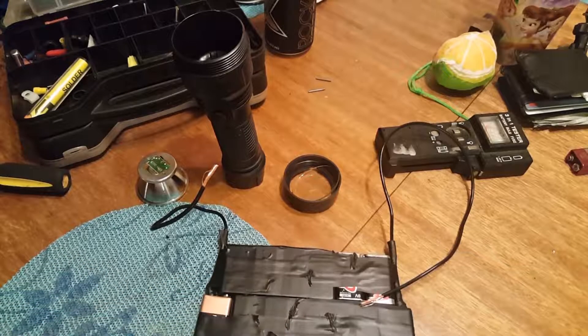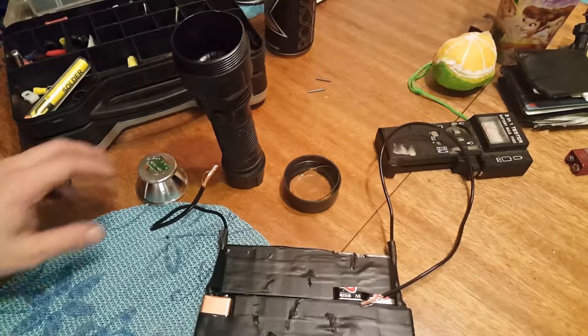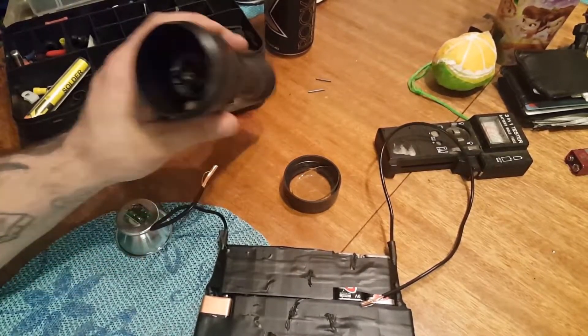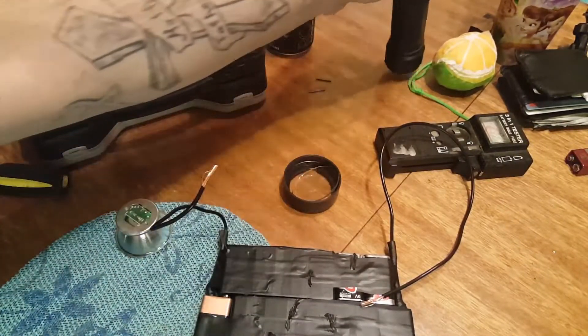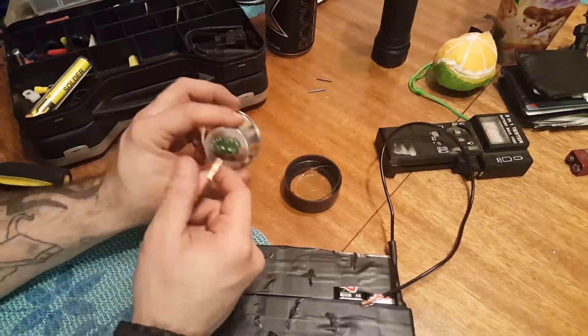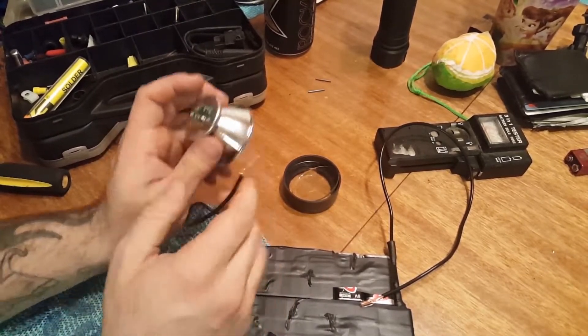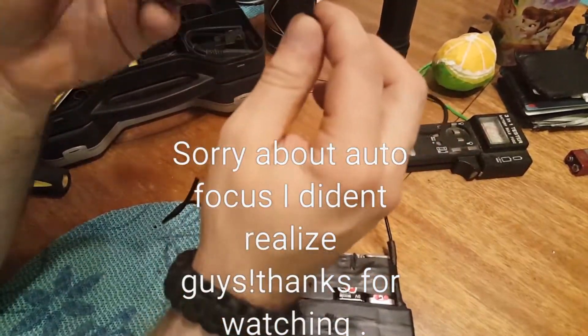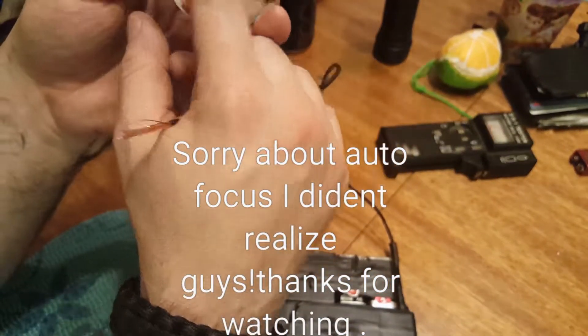Sorry, I had to delete some stuff. This light doesn't work anymore — it's totally toast — but I was like, well, let's play around with it then, right? The long ones are negative... I don't think it matters, this is an LED.